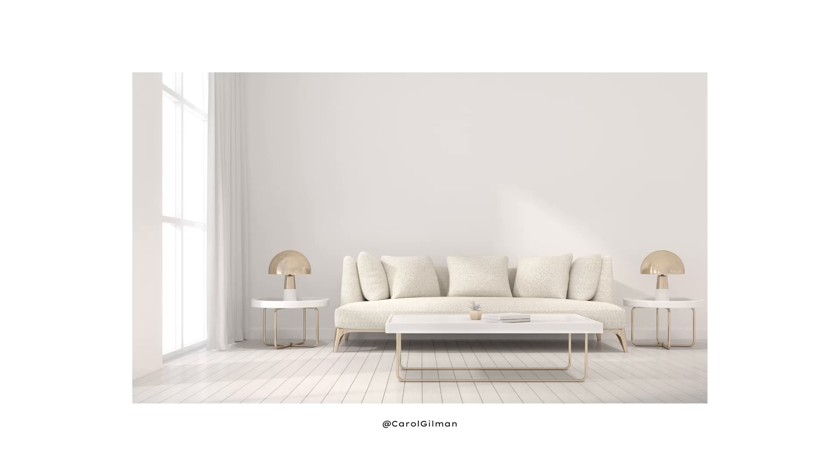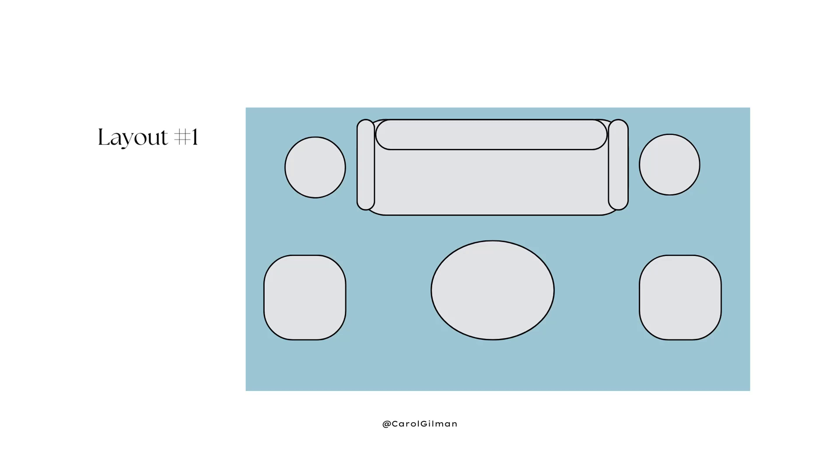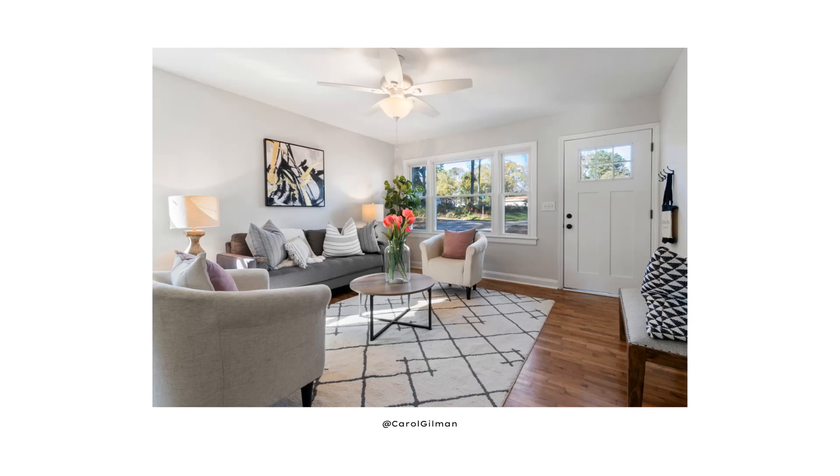This first example is where the sofa is centered on a wall, and then we have two identical chairs placed on either side of the sofa. We probably have a coffee table, two end tables, and of course anything else around that area such as lamps or maybe even an area rug. That's a really great example of arranging your furniture in a stable and calm way, where everything is centered on the couch, probably centered on the wall, with a nice calm look and feel to that arrangement.